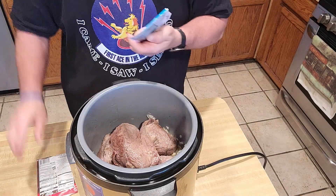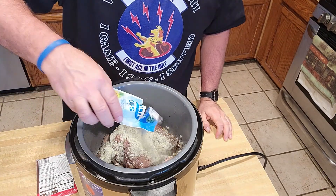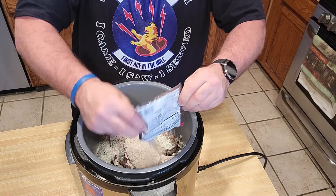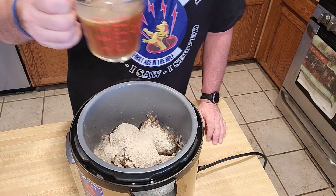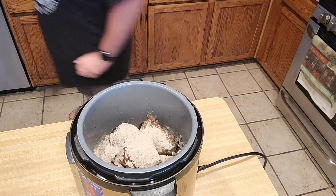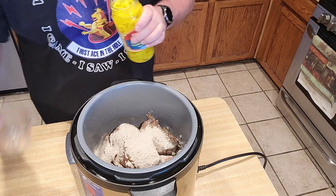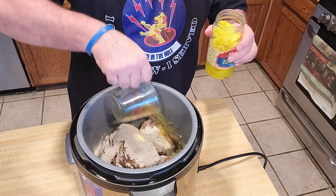So the next thing we do — see these two packets? The ranch just goes on top like that. Excellent. And then we got the McCormick brown gravy, and that goes on there just like this. I have some beef stock — I'm going to go ahead and put that in there, about a cup. Maybe a little bit less. Pepperoncinis — so what we're going to do is we're going to take about a half cup of the juice, just like that, and put that in there.